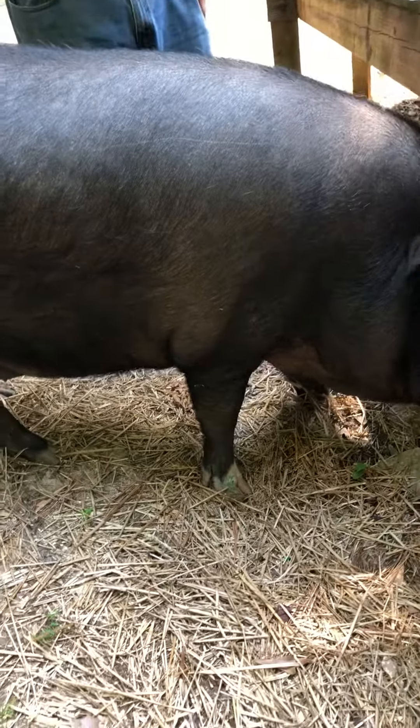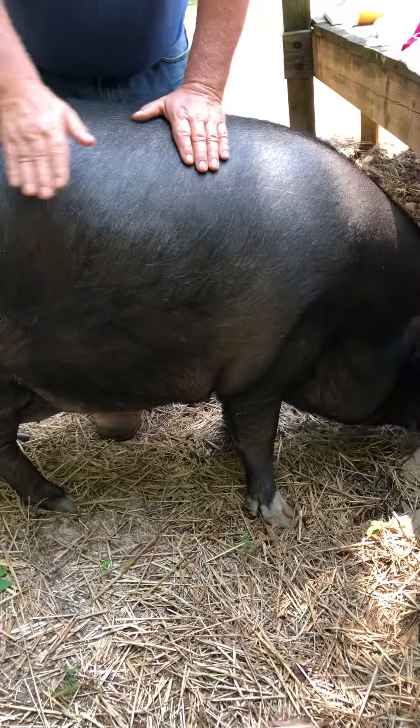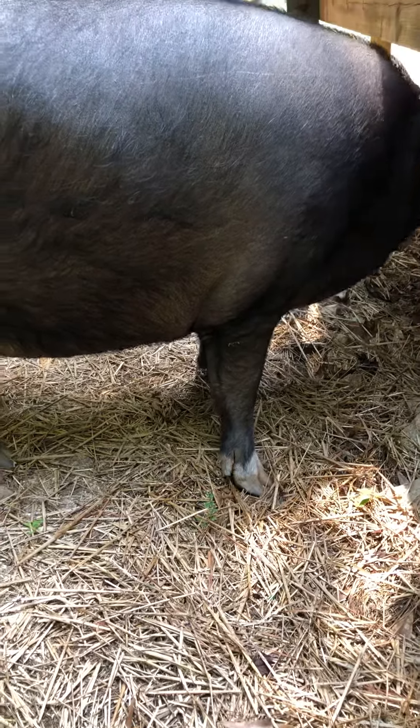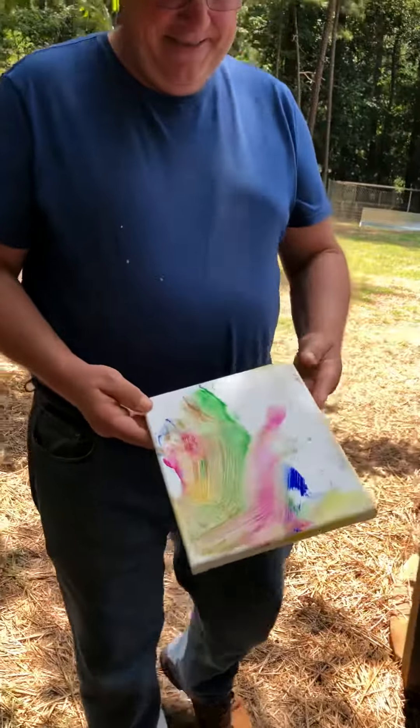So when it dries, I'll put some more color on there to make it bright and pop. And then I'll put my snouter on there. Look at mama. Show everybody how pretty you look. Look at how beautiful it is.